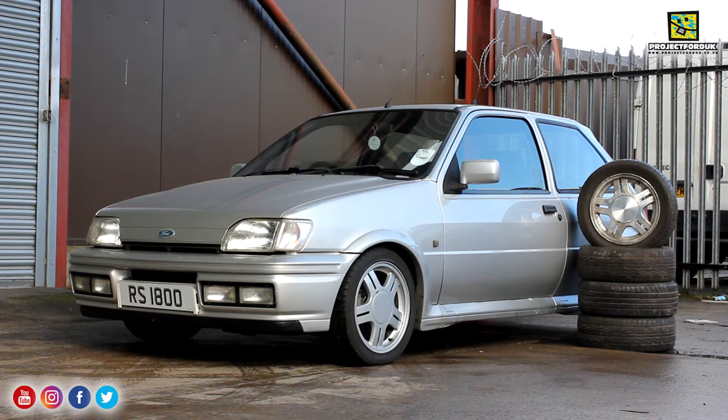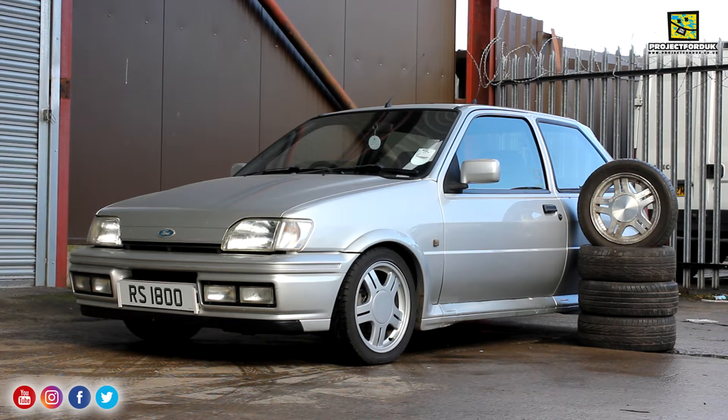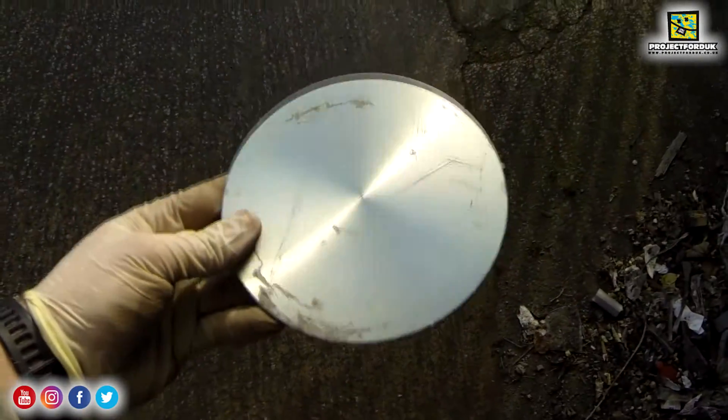Hi everyone and welcome back. Today's video is going to be on the wheels for the Fiesta RS1800. At the moment it's sitting on 15 inch Escort RS2000 wheels but I've managed to pick up the originals from Graham at GS Escorts.